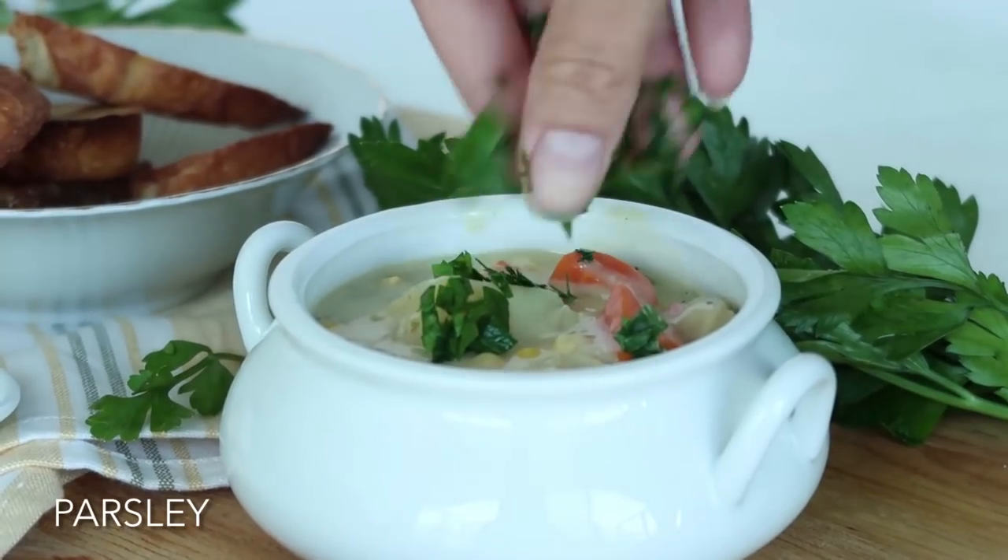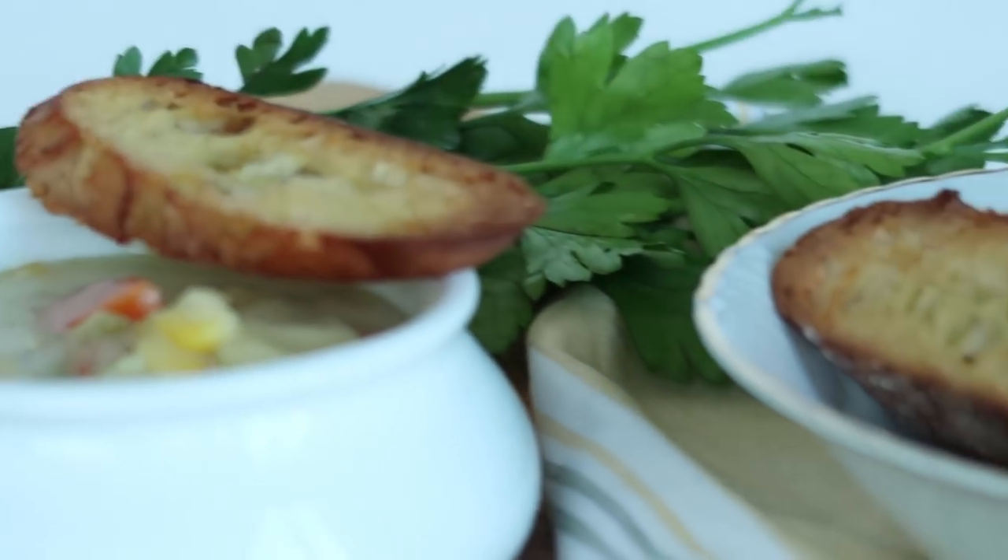I like salt — I always end up adding too much salt for other people, but not for me. Anyway, moving right along. Now we are ready to serve this. You can garnish it with parsley, some chili flakes if you want, and serve it with a nice piece of crusty bread on the side. Or toast — delicious toast with some vegan cheese spread or butter. Delicious.